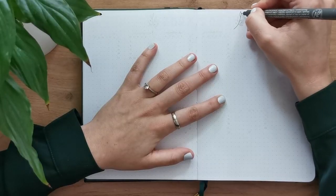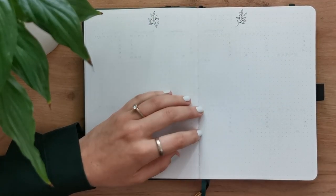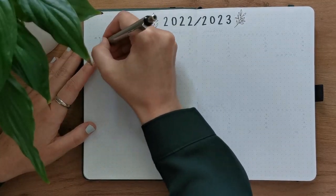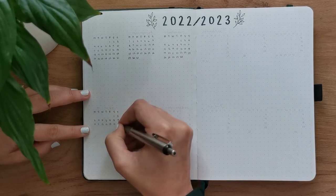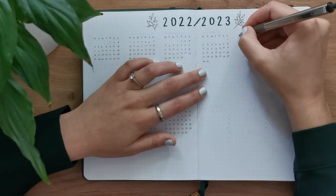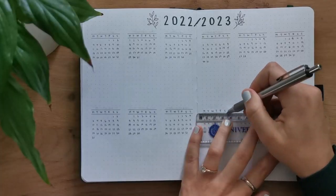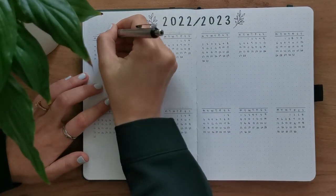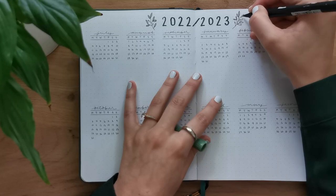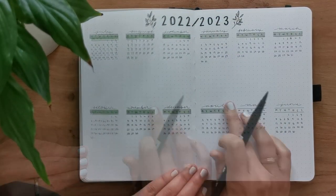Next up, I'm setting up my future log, which I simply titled '2022/2023' and surrounded with two tiny olive branches. I wrote out all of these tiny little numbers and calendars — six months of 2022 and then another six months of 2023. I did have a little hand cramp in between writing all of those numbers. This spread has proven to be very useful — if there are any appointments I need to jot down happening in, say, three months and I've only set up my journal for July but the appointment is in October, I don't have to write it on a separate piece of paper that gets lost. That's what my future log is for.